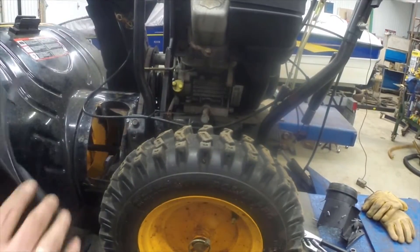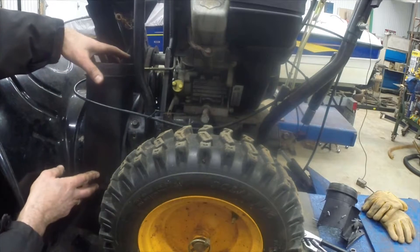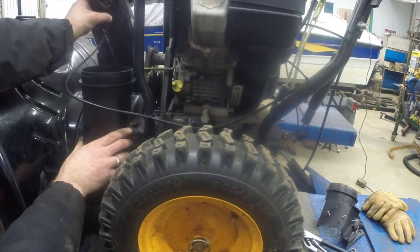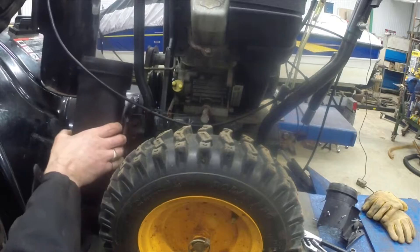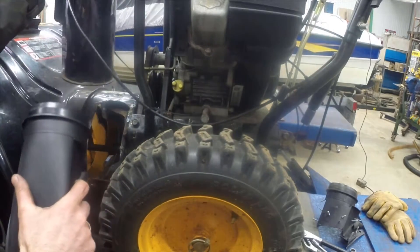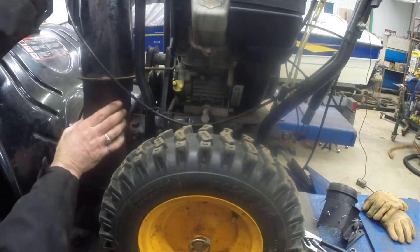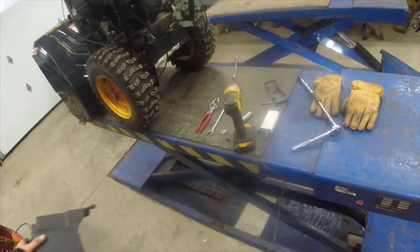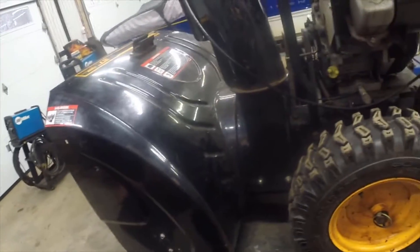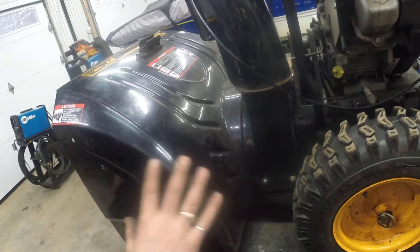Next we've got to put this silly thing back on here — and what do you know, that fits great now. So we're going to fit it up into that slot where it goes right up there, and this goes up here, and this all sits on there like that. I got the bolts down here and on the other side of the chute in and tight.